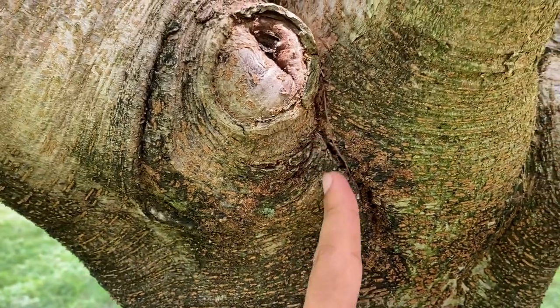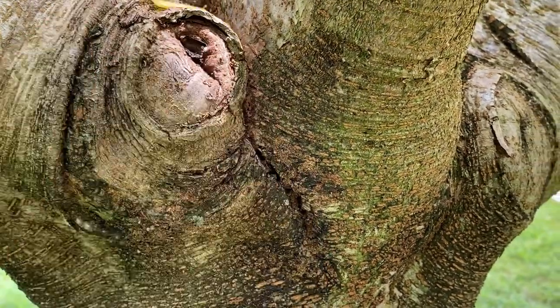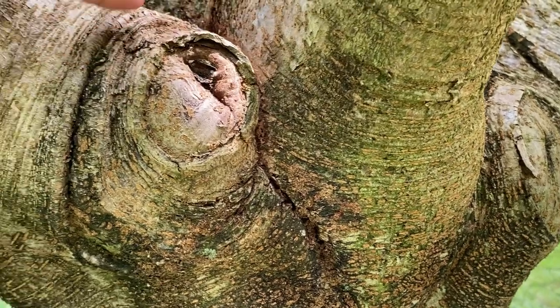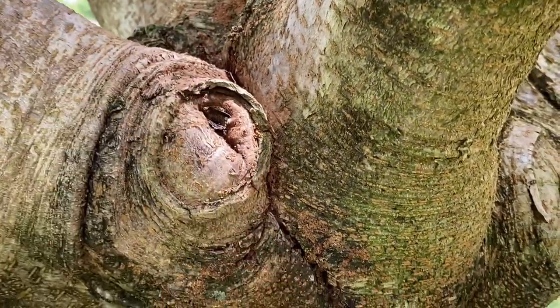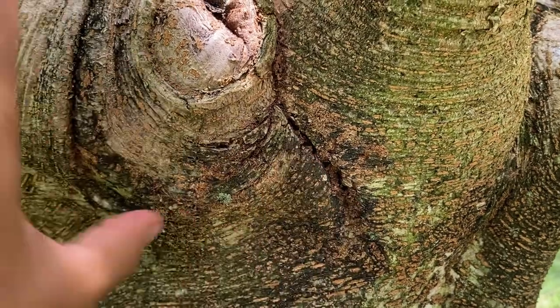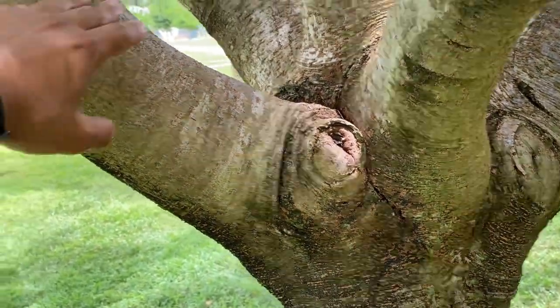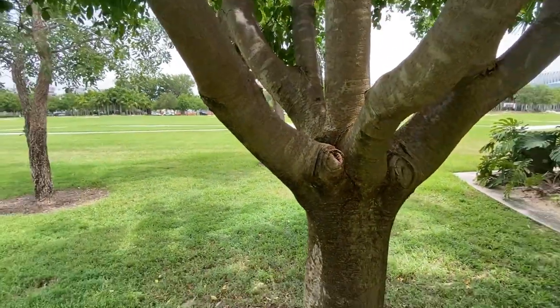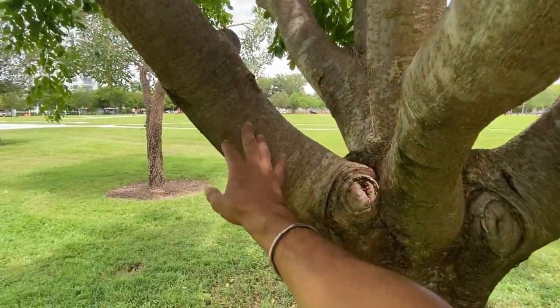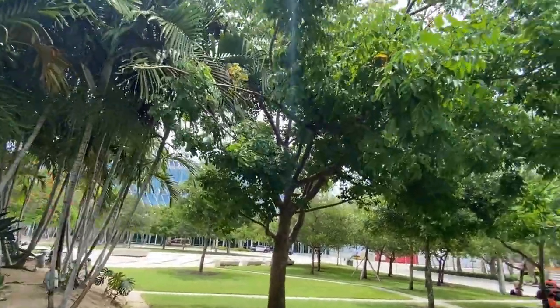What you don't want is to have this going on right here. There's already some kind of decay happening — we have some kind of termites or ants. This will split right here at some point, once this gets top heavy — once this guy gets heavy enough, it's gonna split right here.